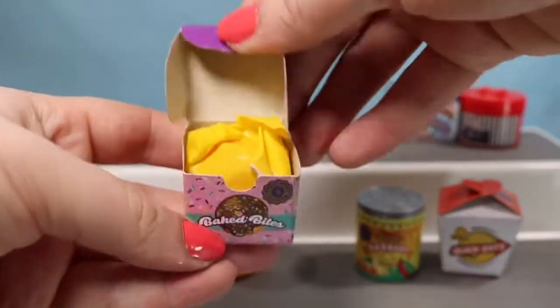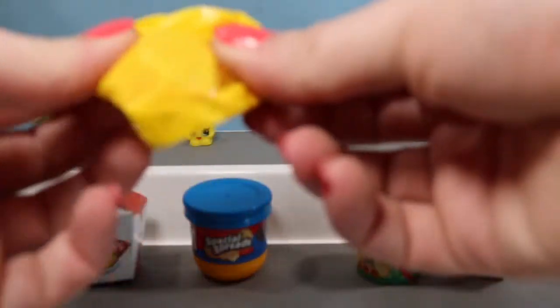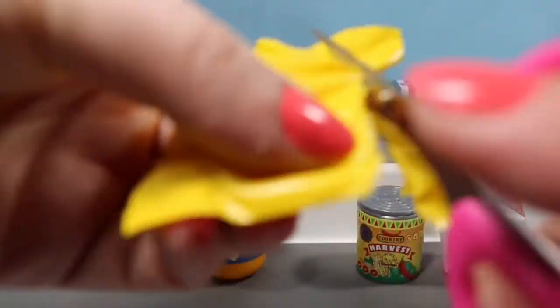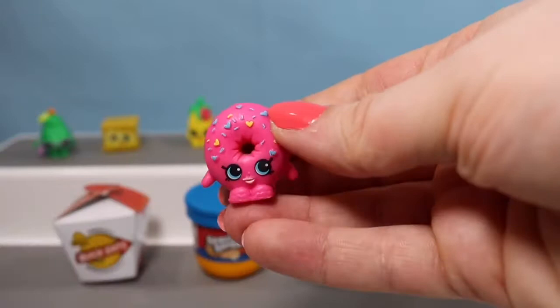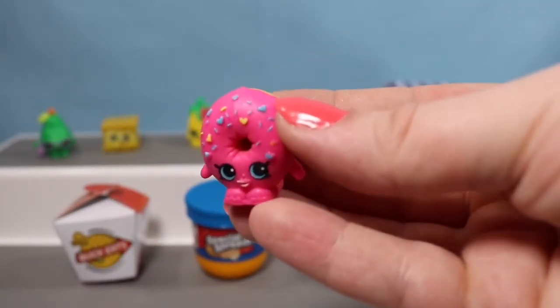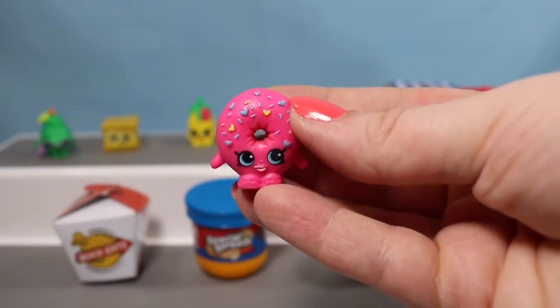We're moving on to the Baked Bites box — we are almost finished, thank you guys so much for sticking with us this long. Let's see who else we can find — this one's somebody big. It's Delish Donut! I love Delish Donut, and it's got little heart sprinkles. I can't remember if we have that one already, but she's beautiful either way.